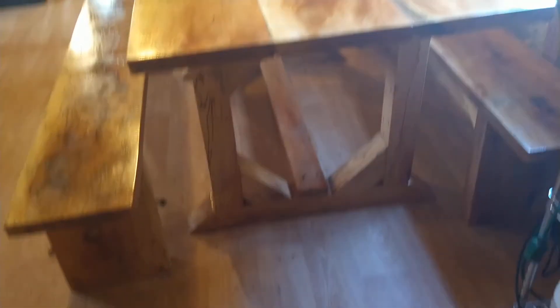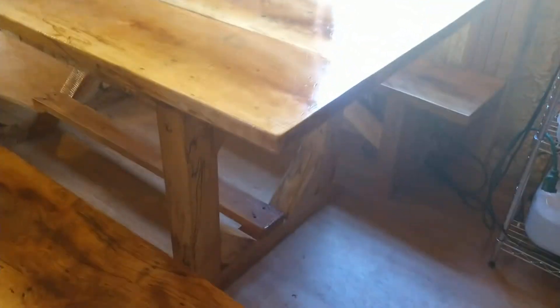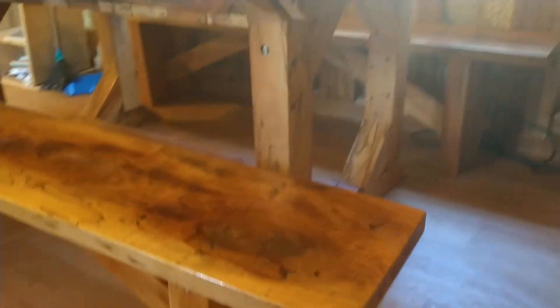Yeah, look at this. It's got matching benches on each side. It's all made out of sycamore. Sorry, the lighting in here stinks because we don't have curtains. I hope you're going to be able to see it okay.